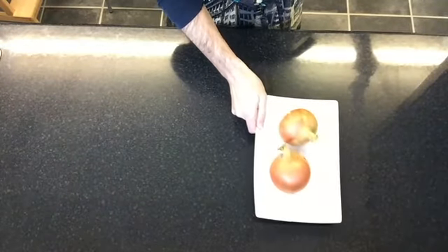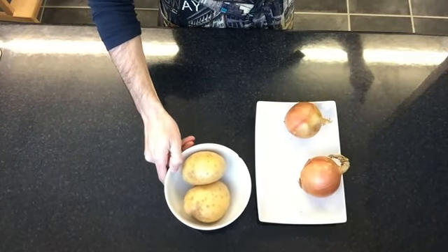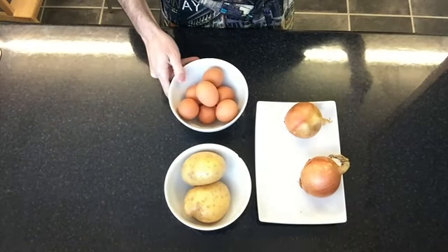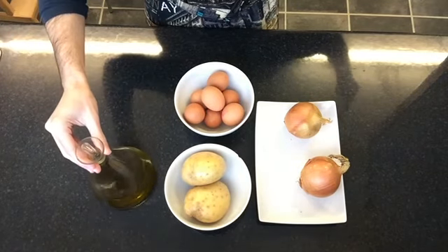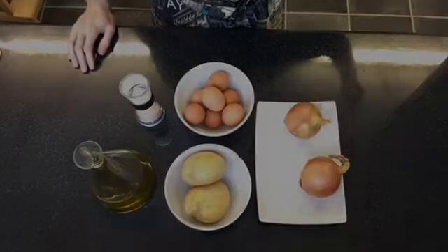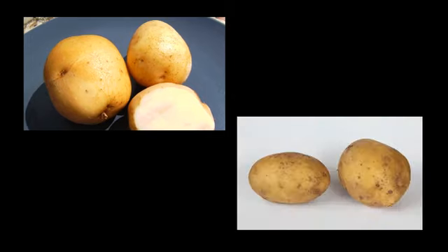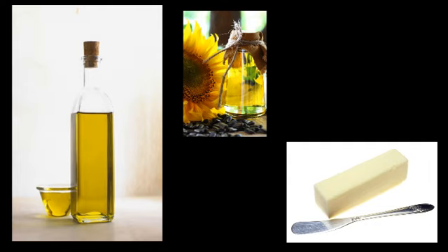To make our Spanish omelette, you will need 2 onions, 2 to 3 medium white potatoes, and 6 to 7 medium eggs depending on their size, plus extra virgin Spanish olive oil. The typical potato used is the Kennebec variety — if you can find it, great! But typical British white potatoes are just fine. You can use any olive oil or even sunflower oil or butter, but we strongly recommend Spanish extra virgin olive oil.